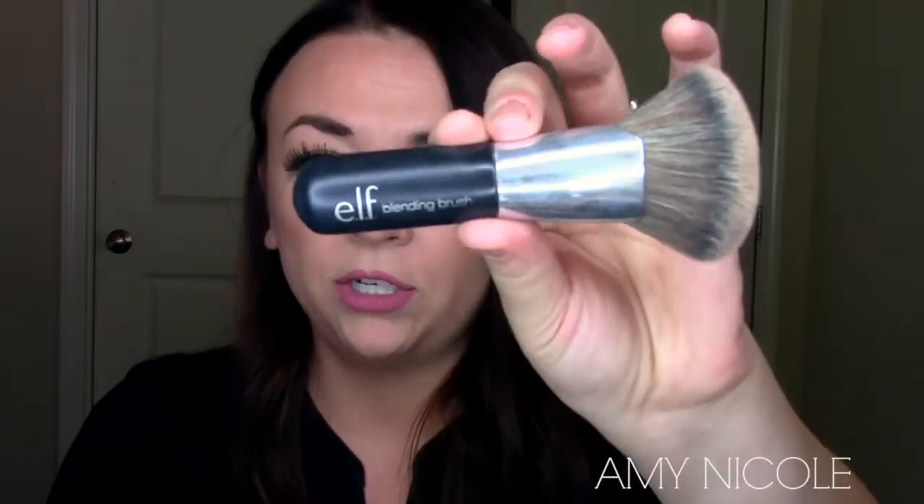Personally I love using both. I really love the NARS Eda for a quick contour because it blends out really nicely. With the e.l.f. blending brush it can feel a bit harsh at first, but as soon as you're in there blending, it really blends out perfectly. So this is the e.l.f. blending brush.